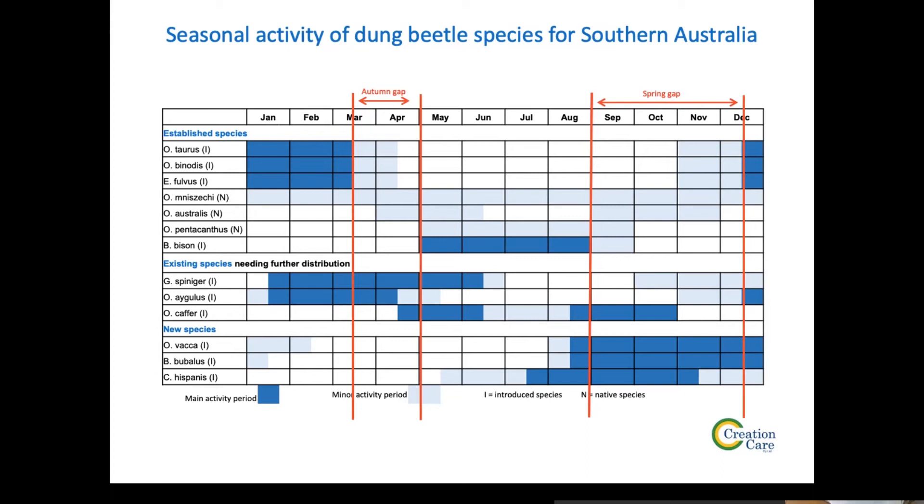Copris Hispanis, the very bottom row, was actually introduced into Australia and successfully established 20 or 30 years ago, but it hasn't been distributed — it's nowhere in the eastern states. It has a lot of potential in late winter/spring, but we've got some issues with breeding that one, so we can't actually supply it at this stage. That's really why we're focused on Vaca and Bubalis — those are the two names to remember for this talk.